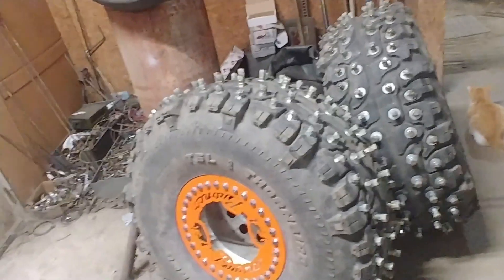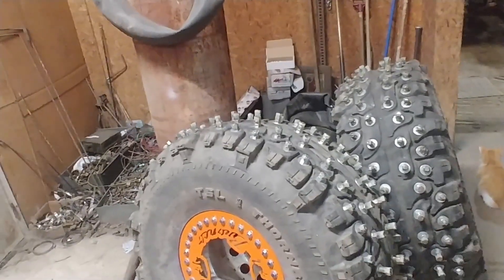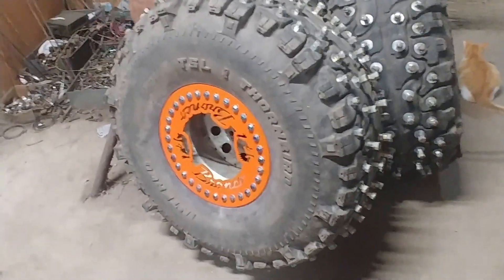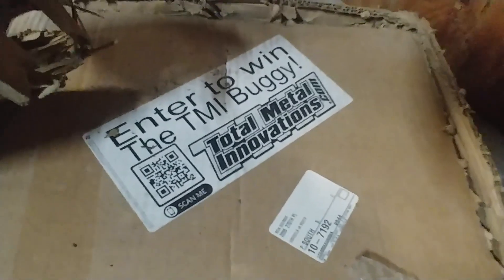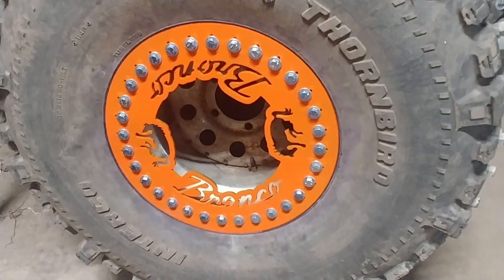Another bad thing is these Thornbirds were already heavy as it was, and adding all these bolts to it — these things are just insanely heavy. Those steel rims were heavy too. I did kind of cheap out on the beadlocks — they came from Total Metal Innovations. They were only a couple bucks more than some other people that sell beadlocks, and they had a huge selection of different patterns for your outer beadlock ring.